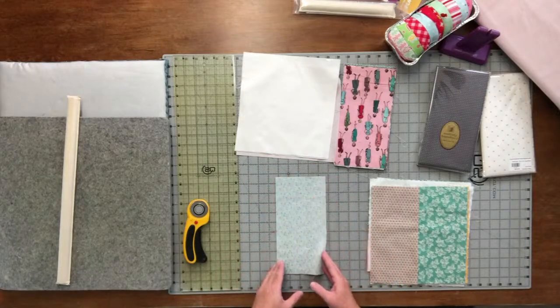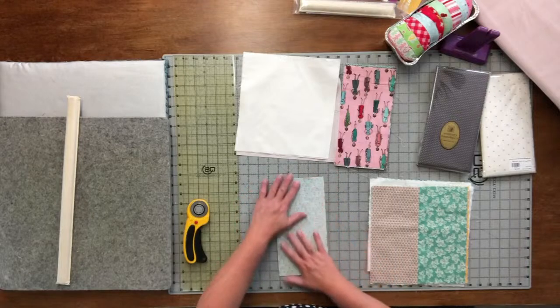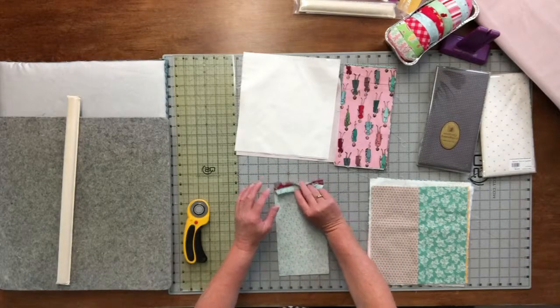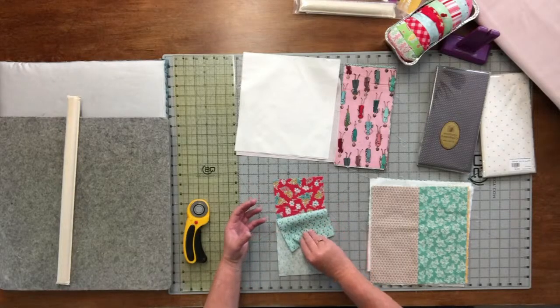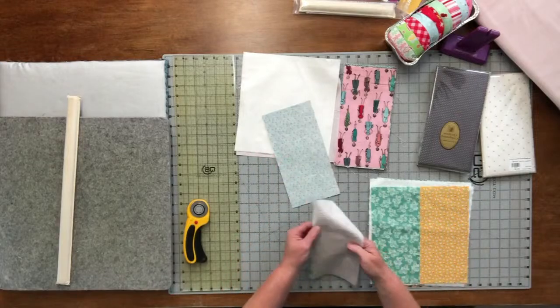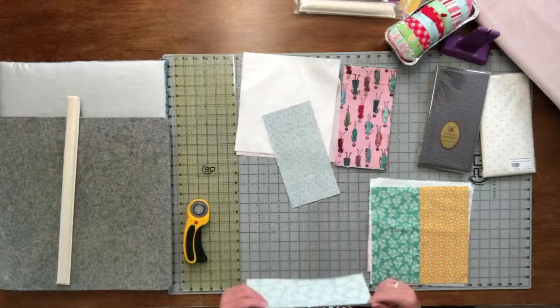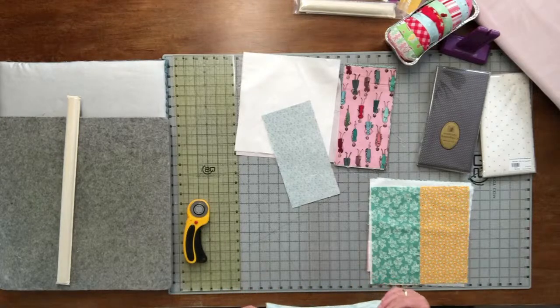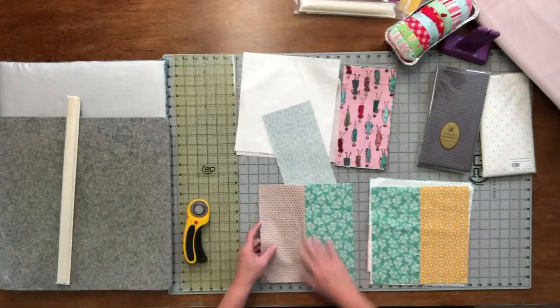You've got your two 5 by 10 pieces, right sides together. Make sure that the placement is good — you don't want two big flowery things together. You're going to sew a quarter of an inch. Before you start, check your quarter-inch seam allowance because that is so important — you need an accurate quarter inch.